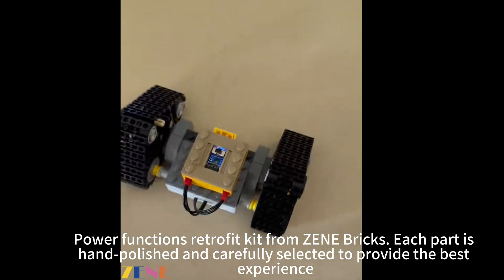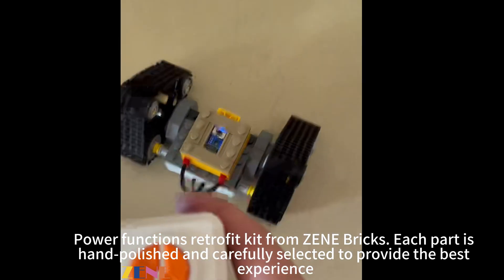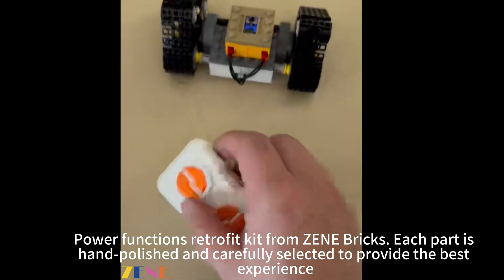Power Functions Retrofit Kit from Zine Bricks. Each part is hand-polished and carefully selected to provide the best experience.